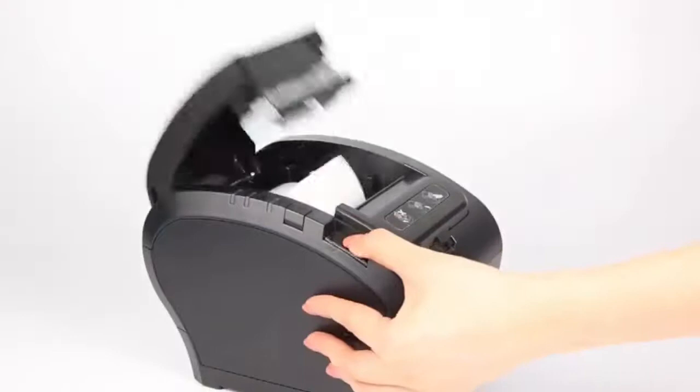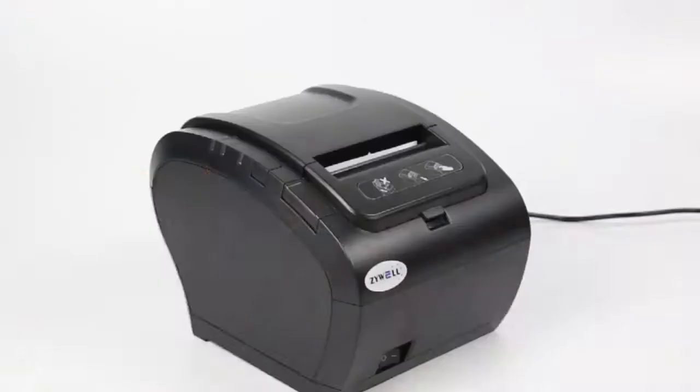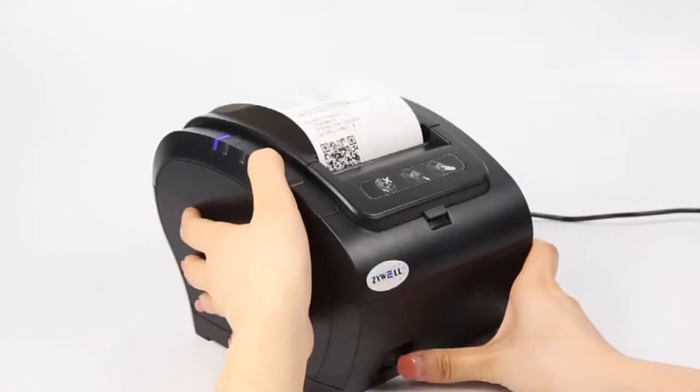It's simple to rename every printer, easy to change IP and gateway, and update firmware by our humanized tools.